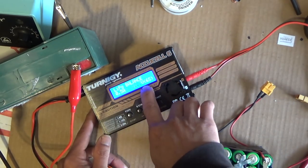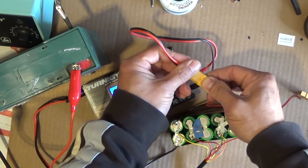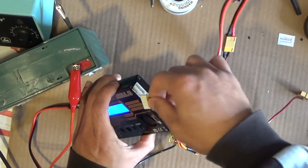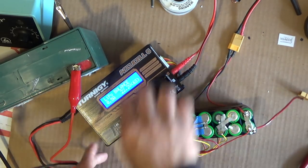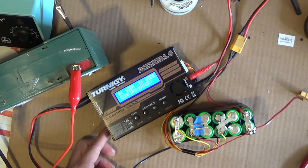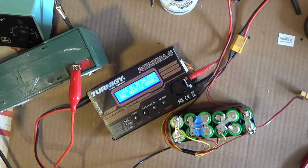Lipo balance, 6s, charging at half an amp. Now let's plug in the XT60 and the balance connector. Click start to begin charging. It's now balance charging the pack. You can see it's already at 24.7 volts — about 90 to 95 percent full.